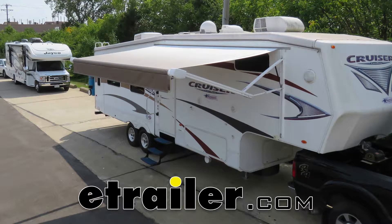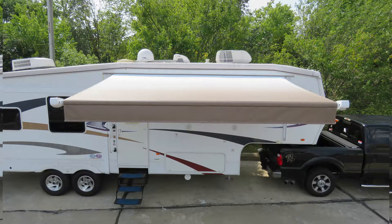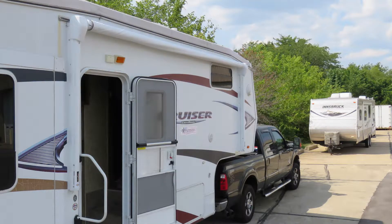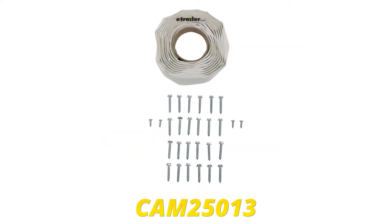Today in this 2010 Thor Cruiser Crossroads fifth wheel, we'll be having a look at and showing you how to install the Solera 14-foot Sand Fade RV awning roller and fabric, part number LCV000223179, in conjunction with the Solera universal awning support for RVs with 12-volt power, part number LC434722. To ease our install, we'll also be using the Camco white butyl tape, part number CAM25013.